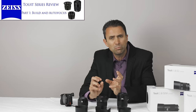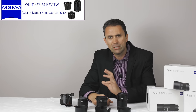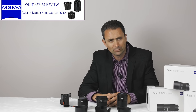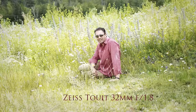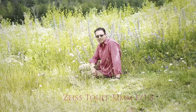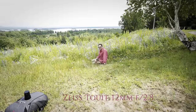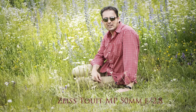I want to first give a big shout out and thank you to the awesome people at Zeiss USA for being very considerate and loaning these lenses to me. It's also given me an opportunity to evaluate the three lenses that currently exist in the Touit line. As of 2017, there is a 32mm f1.8, a 12mm f2.8, and a 50mm macro planar f2.8.